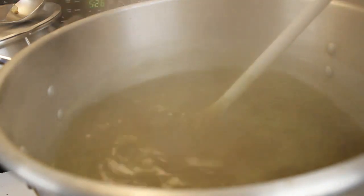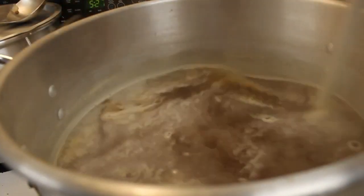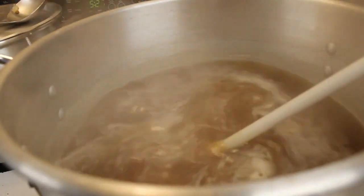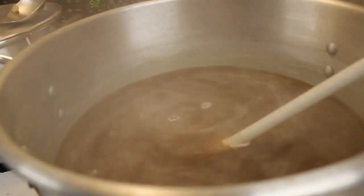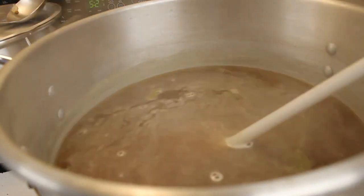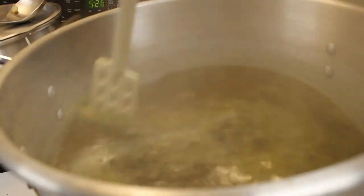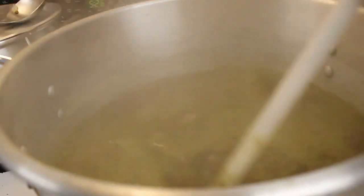We're going to boil this for 40 minutes before we add our next ingredients. As you can see, the water is all mixed up — it's now a wort with the extract in it. Now we're going to add the packet of Willamette hop pellets. We got one of the two packets in there — they look like little rabbit food but there's a whole bunch of them. The hops pellets have disintegrated into this green stuff — kind of looks like pond weed.